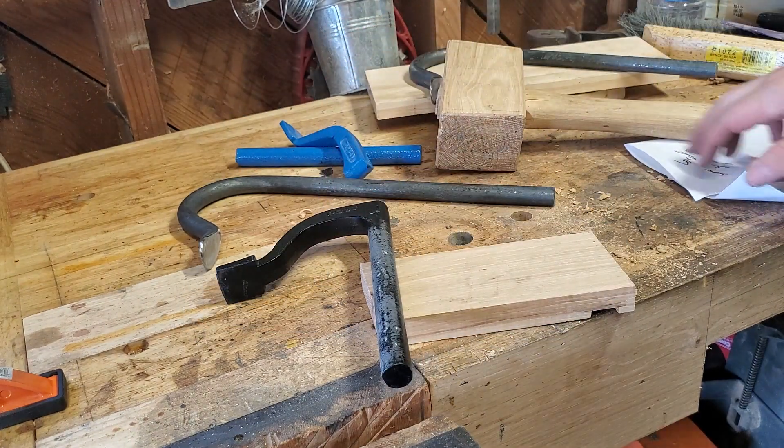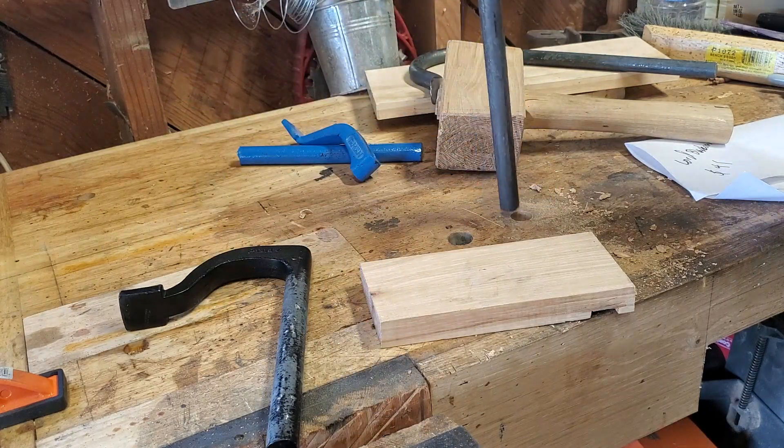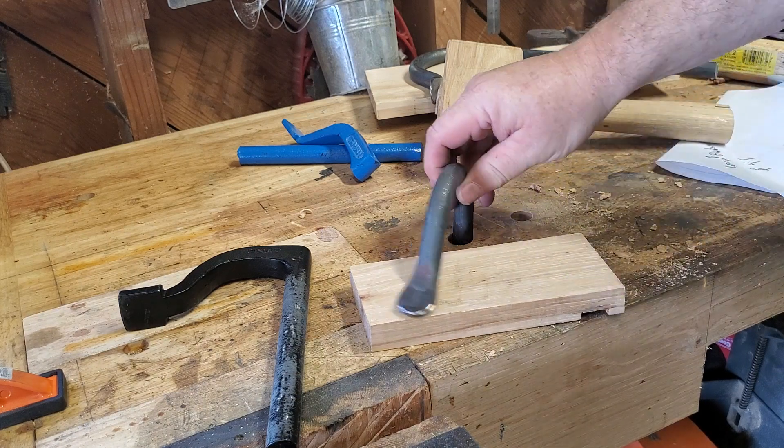So I went on Amazon, I was looking around, and I found some forged holdfasts. These are from a company called Lord Blacksmith, and they were $41 a pair.